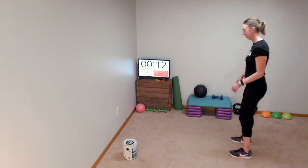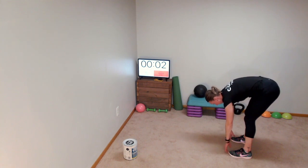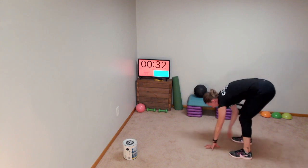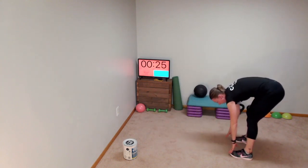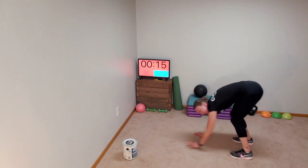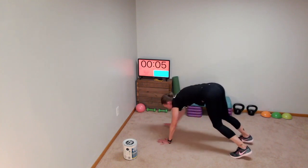One more inchworm — get ready. Hinging over, starting at our toes. Three, two, and one — inch out, high plank, inch back. You know the drill, just keep moving. Some of you are on the wall. I hope you didn't dip your hands in the paint and then start touching your wall, even though some of you are probably doing art projects with your children and might have some handprints on the wall.